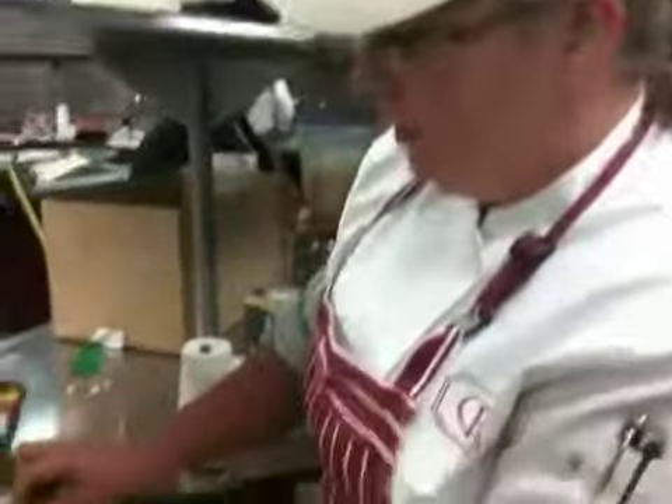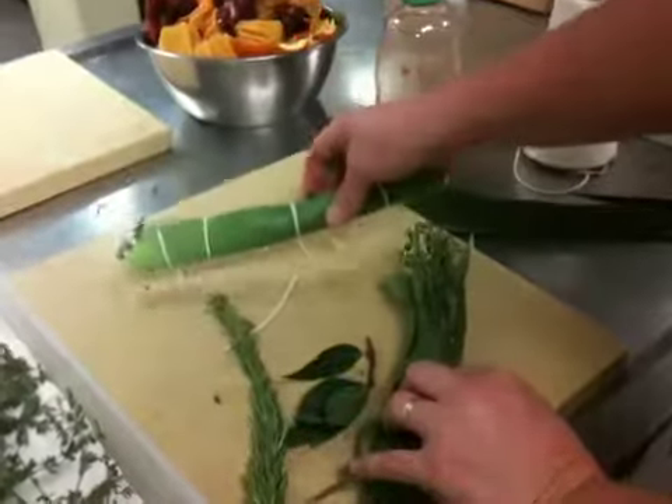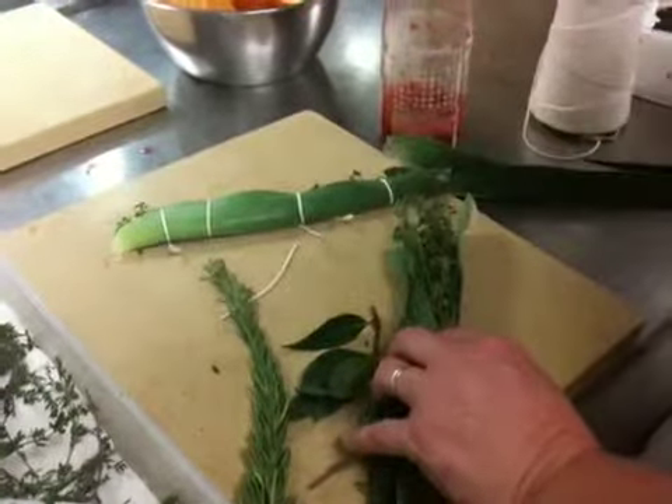All right, so tell me again, that goes? Rosemary and thyme and a leek leaf. And we wrap it up and we make it into a bouquet and it goes over into the French onion soup. And that's for the French onion soup? Yes, sir.